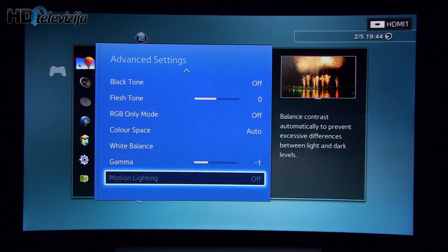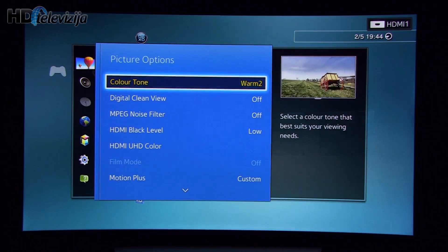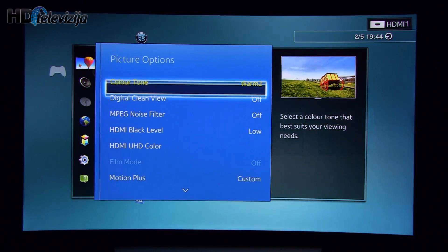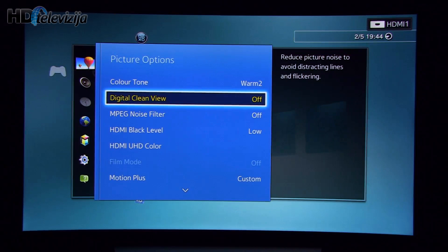Motion lightning is not available in this menu. Color tone: Warm 2. Digital clean view and MPEG noise reduction are off. You can of course turn them on, especially digital clean view, which will really make the picture less grainy and with less noise — which is important if you have old recordings from VHS or some other analog source.